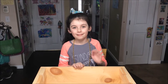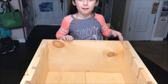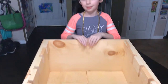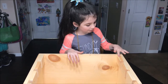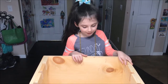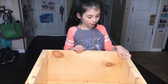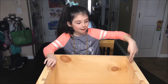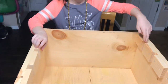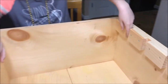Hi gerbil friends! This is our gerbil play box. I wanted to show a little bit about it. The gerbils come here for only a bit of time so they don't chew up all the wood. This box was made so we could slide in walls. These little crevices guide the walls.